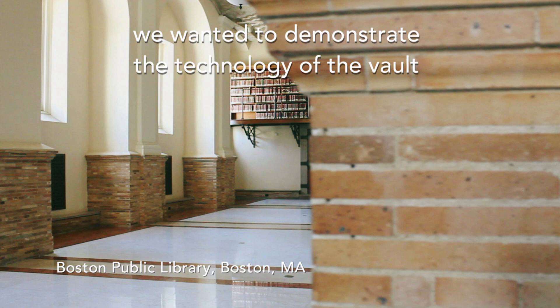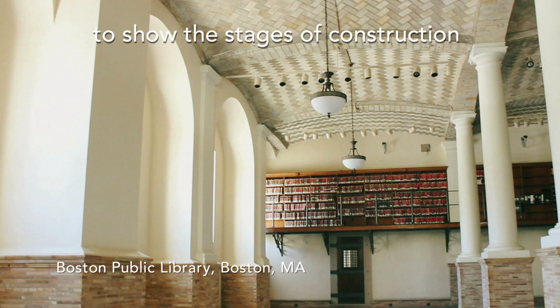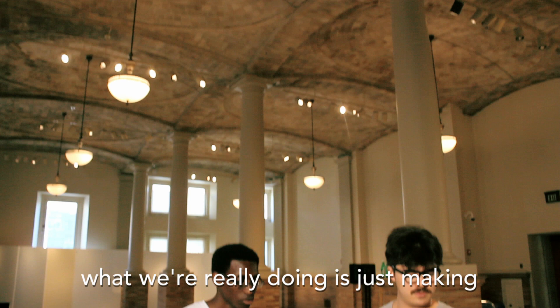We wanted to demonstrate the technology of the vault by recreating a vault to show the stages of construction, the layering of the tiles, and how they were able to create such remarkable patterns.